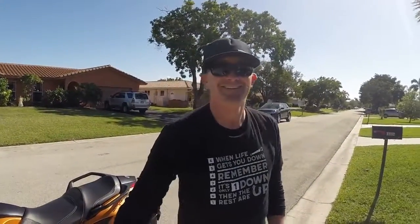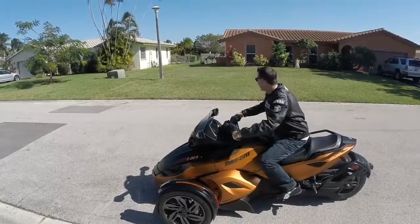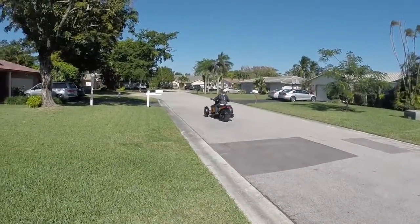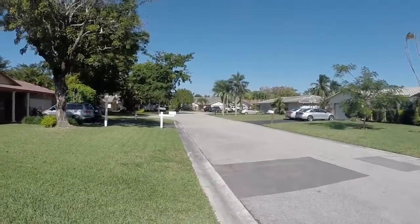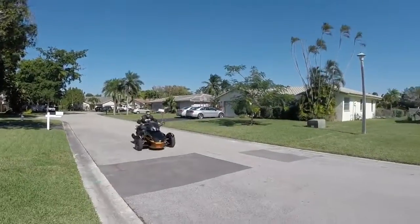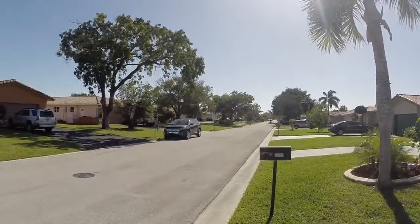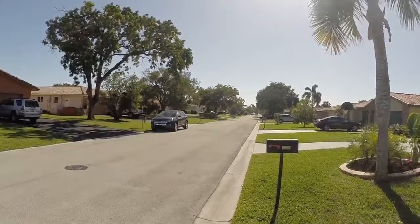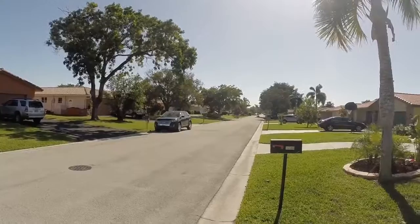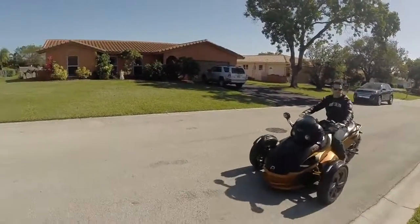It looks like a big orange scorpion. It's still here. I didn't know you could spin the tire on it. I'll take it.